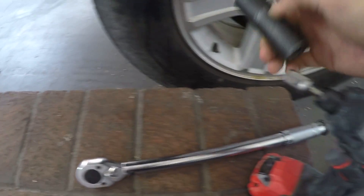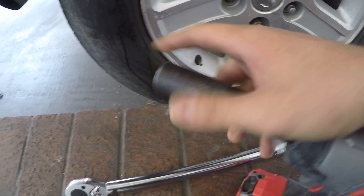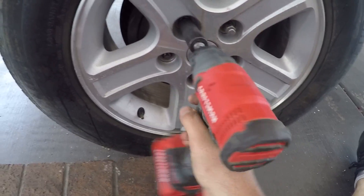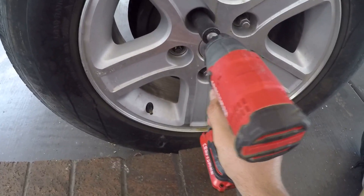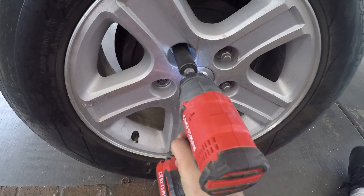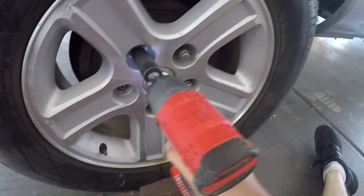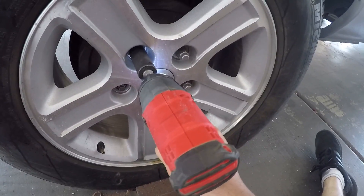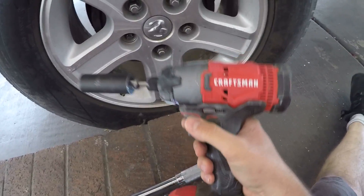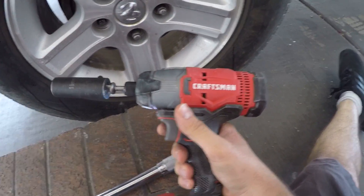I'm going to put the socket on the quarter-inch Craftsman and see if it can loosen the lug nut. I'm sure it can since it tightened it — yeah, no problem at all. From now on I'm going to be confident loosening and tightening lug nuts with this.